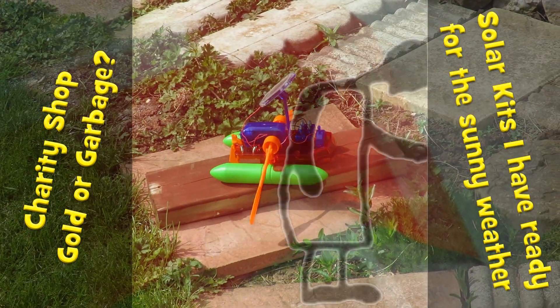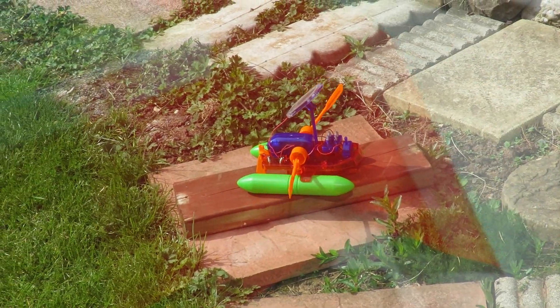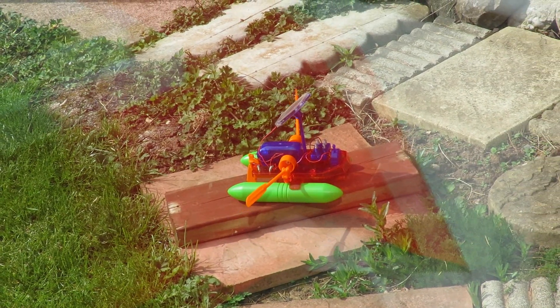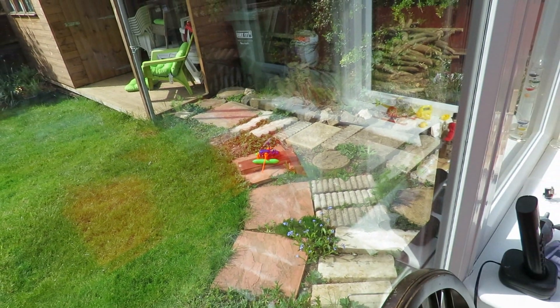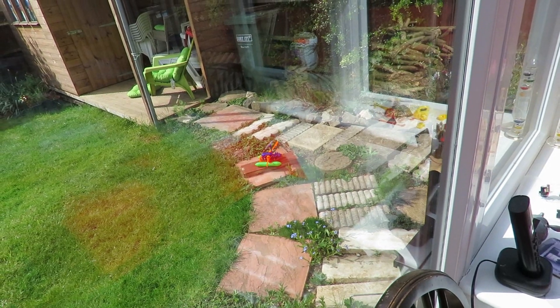Hi guys, sunny weather. That's the solar boat I made with my grandson yesterday. I actually managed to get it wet, so it's out there just checking it still works after it's dried out.